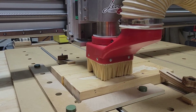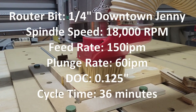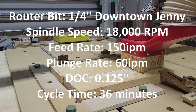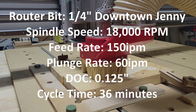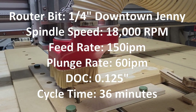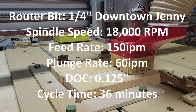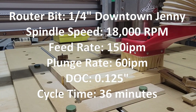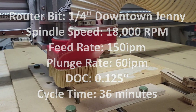For the roughing toolpath, I'm using a quarter-inch downcut genie bit from Cadence Manufacturing and Design. The spindle speed is 18,000 RPM, the feed rate is 150 inches per minute with a plunge of 60 inches per minute, and a depth of cut of 1/8 inch or 0.125. The total cycle time was a little over 36 minutes.